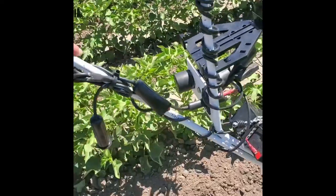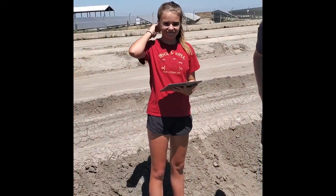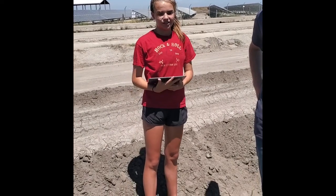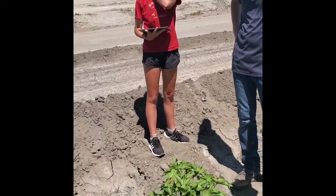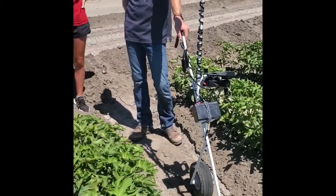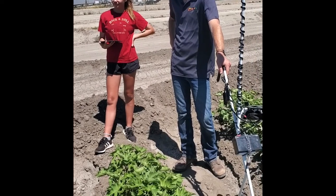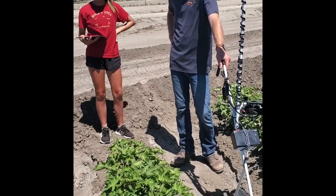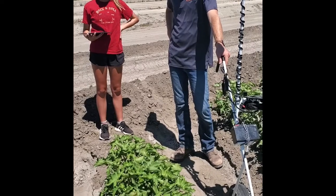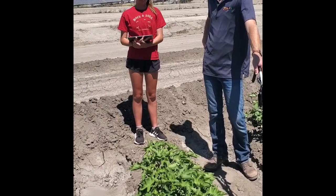We connected this to the iPad, which my daughter Emma Kate is carrying for us — she's also part of the tractor. We call ourselves a 12-row planter, so we're walking down the middle of every 12 rows with this device. We're telling the iPad what variety we're in, what population we're in, and it goes ahead and maps this test plot for us.